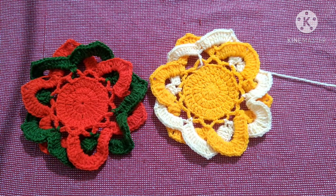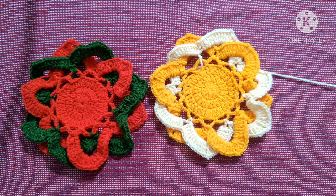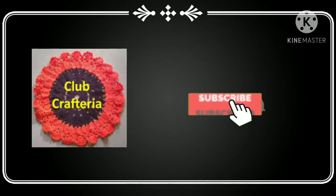The coaster looks like this. If you like this video, like, share, and comment, and also subscribe to my channel by clicking the subscribe and bell button to get more videos. Thank you friends!